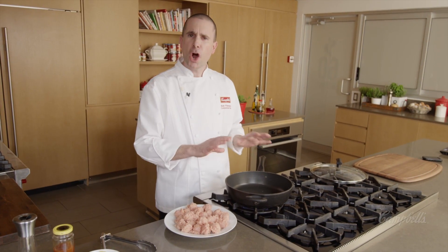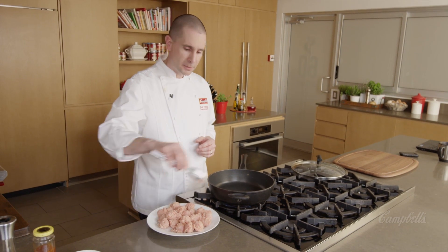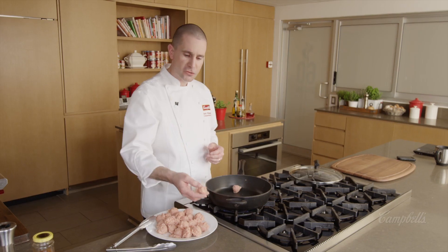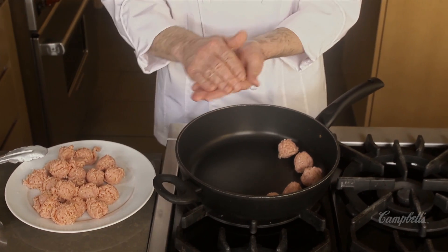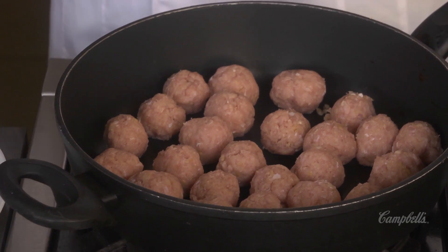I've got my pan preheated on medium-high. I can choose to use a pair of tongs and just drop each meatball in. Or if you want that perfectly round shape, you can pick them up with your hands and just round them out a little bit more, and that's what I'm going to do here today. I want to let these start browning — just leave them, let them do their thing. Don't move them around too much.